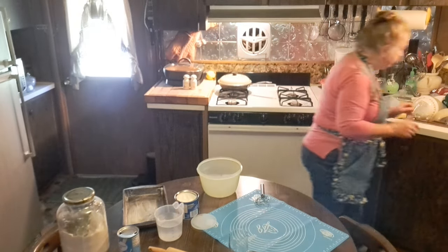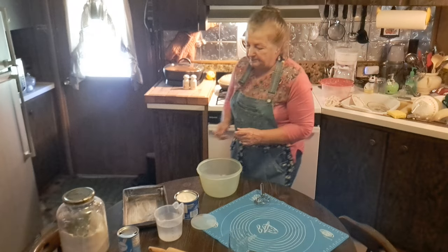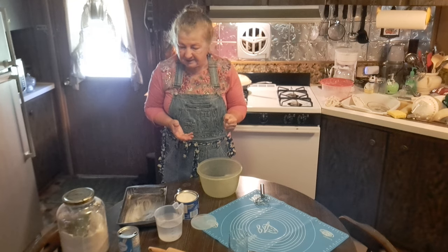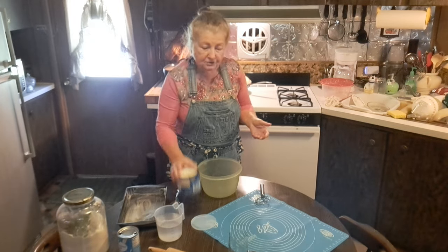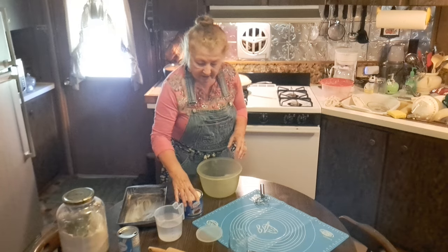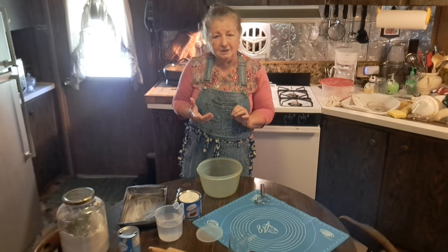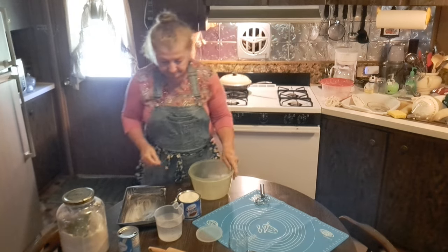I do need to get a spoon — I always forget to grab something. I've watched my grandmother many a time make biscuits and they were the best in the world. The only conclusion I've come to is the difference between what I do and what she did is I don't have that homemade lard. I have to use Crisco or vegetable oil, and that was the difference — it gives the biscuits a different flavor, a really good texture.